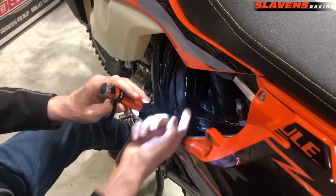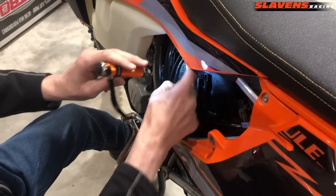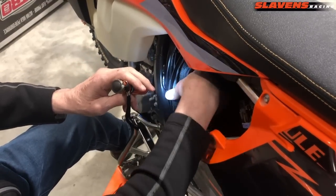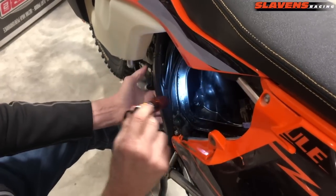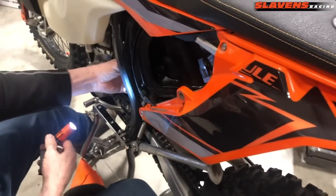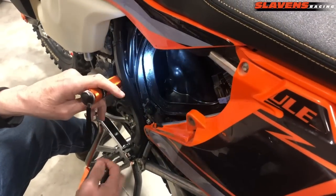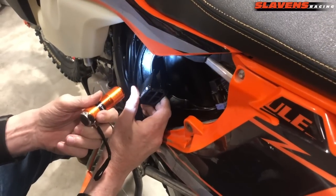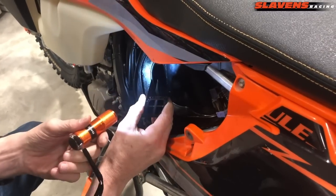I usually start prying on the bottom part and get that up, then pry on the top a little. You don't want to pry too much from side to side, because there is a sensor down in there that you could damage. If you're concerned about that, the sensor is up under the air box and is held down with two bolts — you could take that out in advance. That's probably the wiser way to do it.